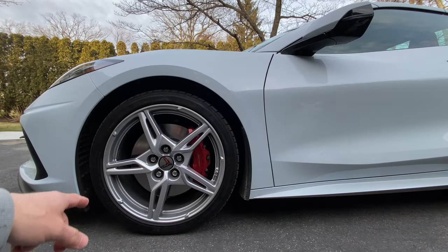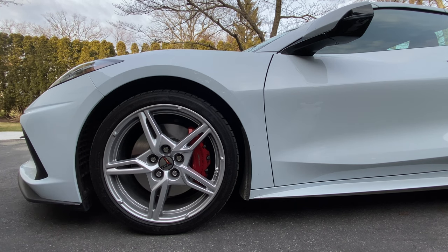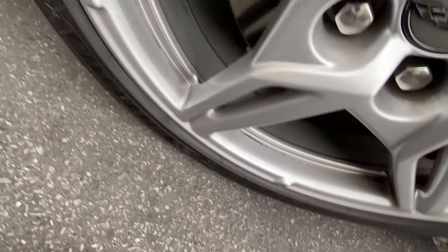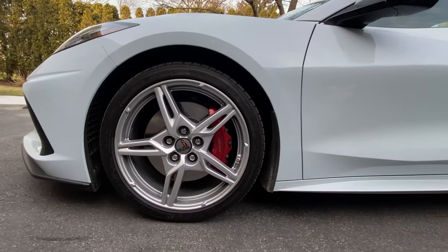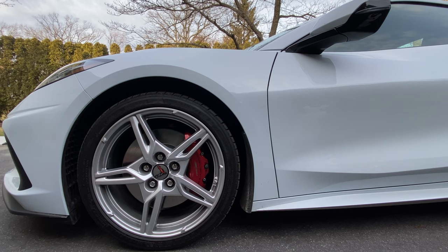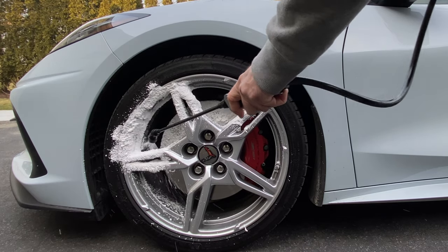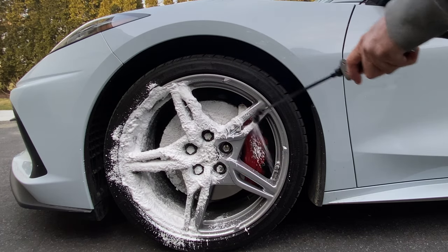All right guys, we're gonna do an Auto Fanatic wheel cleaning video on a 2022 C8 Z51 — been driving it all day. We got the wheel cleaning foam and the IK foam, we're gonna foam it up, we're gonna hit the filthy barrel. We'll get closer so you can see what we're working with. These wheels are pretty dirty, so we're gonna use the wheel woolly inside the barrel. We're not gonna do any scrubbing on the actual face of the wheel, and I'm not gonna do a pre-rinse — just don't love doing pre-rinse. So here we go, get nice thick foam, nice even coverage inside there.